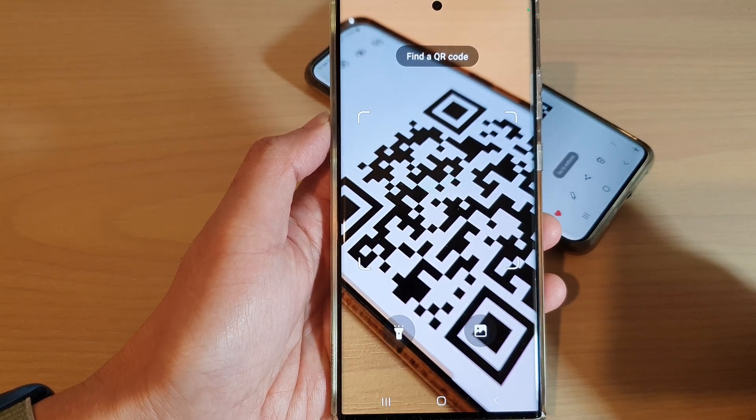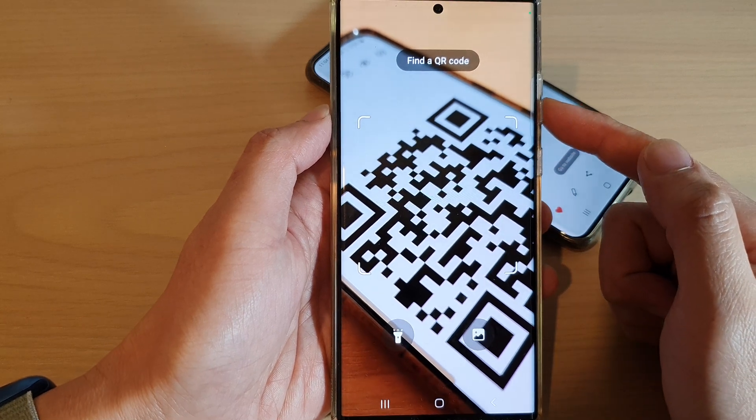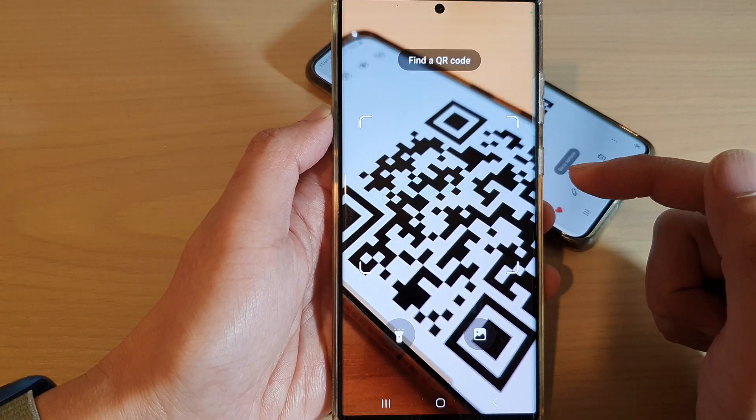Hi guys, in this video we're going to take a look at how you can quickly open and scan a QR code on the Samsung Galaxy S22 series.